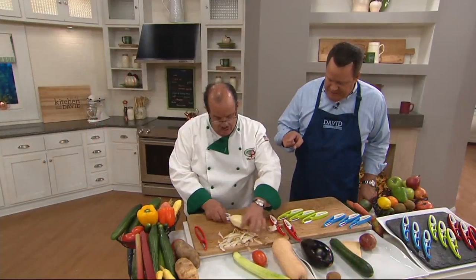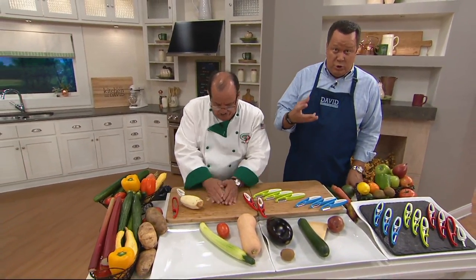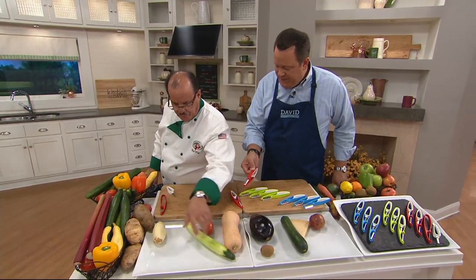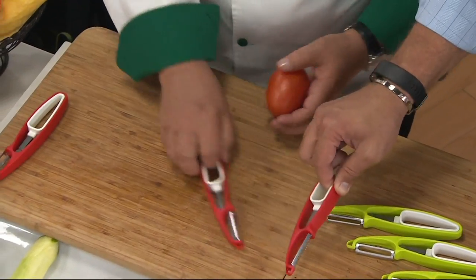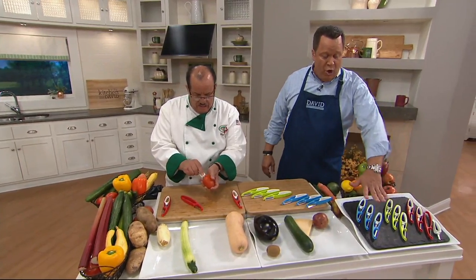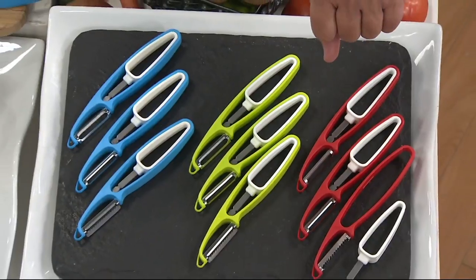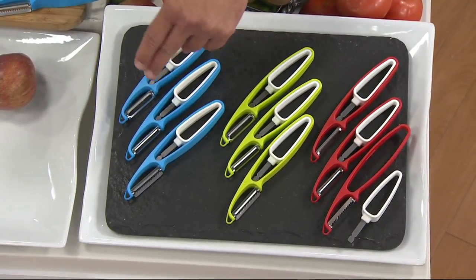So you have the straight peeler. There's also a serrated peeler, which is great for things like tomatoes with a tougher skin. And then finally, this is the julienne peeler, so it will peel and julienne as you go. It really is fantastic. We do have colors — blue, green, and red. You're getting all three of the peelers and you'll choose the color that you like. Whatever color you choose, you'll get three: the julienne, the regular peeler, and the serrated peeler.